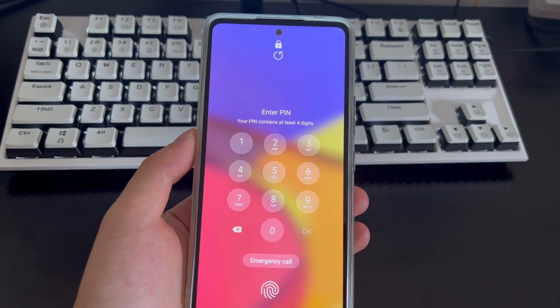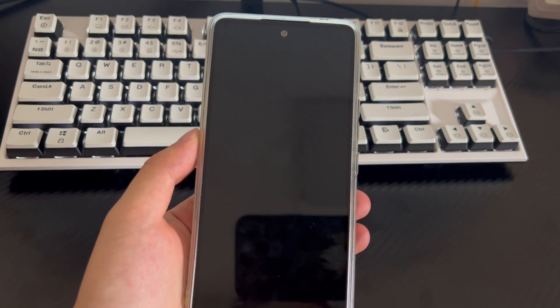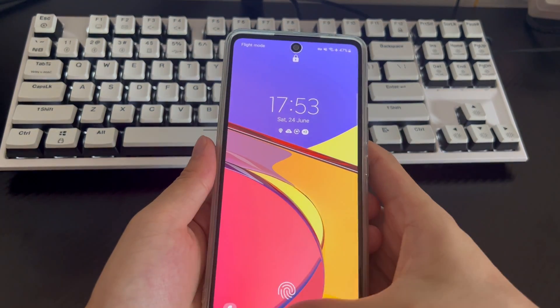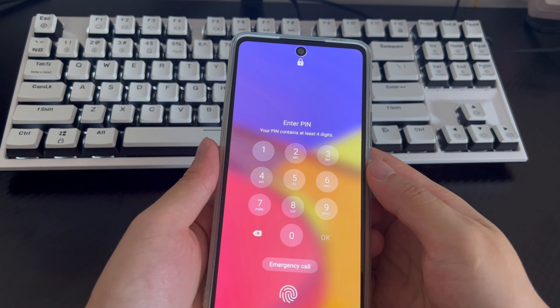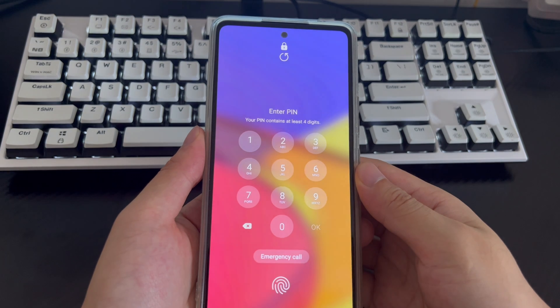Hi everyone, welcome to the DroidG channel. Today's video will explain how to unlock a Samsung phone password without factory reset. Forgetting your Samsung phone password can be frustrating, especially if you have important data stored on your device that you don't want to lose. Unlocking your Samsung phone is necessary when you forget your password.